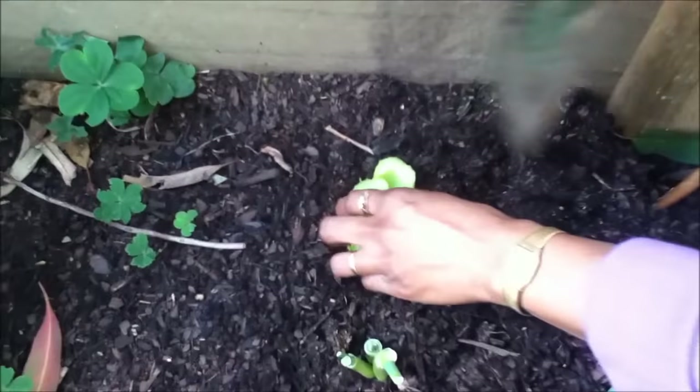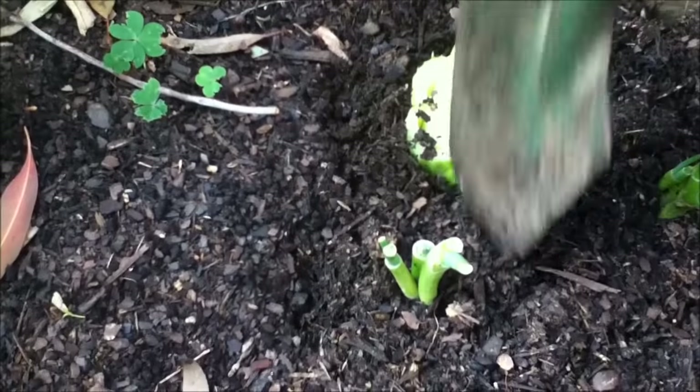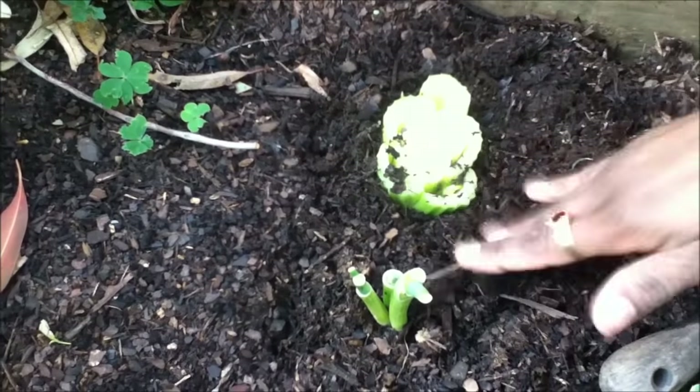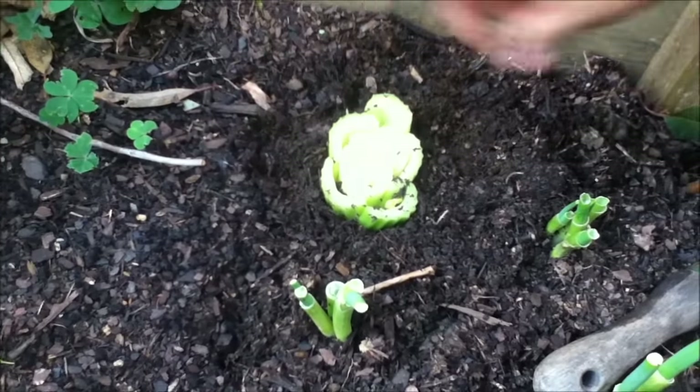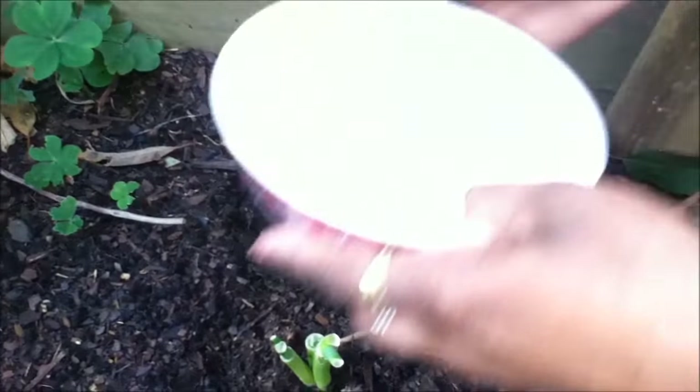All you do is dig a little soil around it, and new celery stalks will grow from there and you can use them. Just give it a quick drink of water. Thank you for watching my channel.